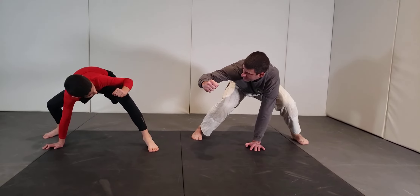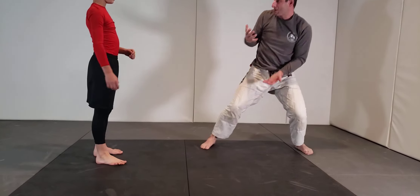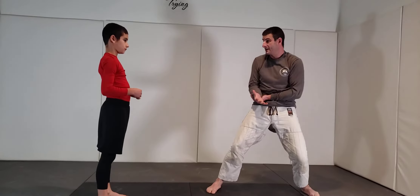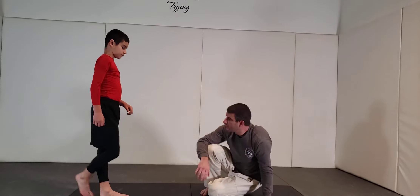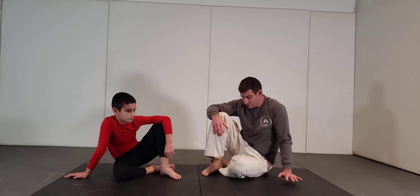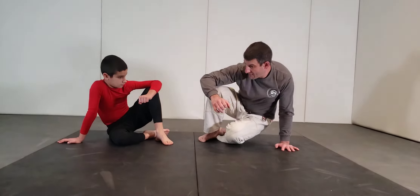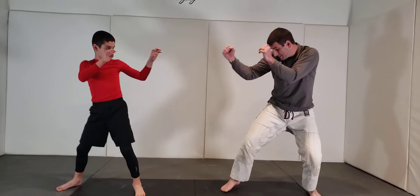Go ahead and kick me — use your back leg to kick me. Boom, it hits my arm. It might break my arm, but I'd rather have that than need my jaw reconstructed. So watch: I stand up in base, come up — boom — and now I'm up, hands up here, ready to fight.